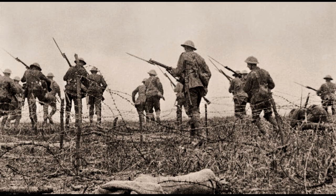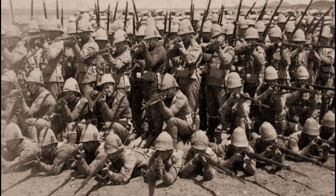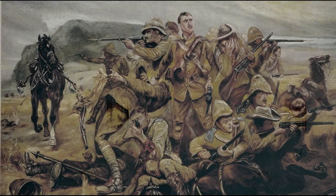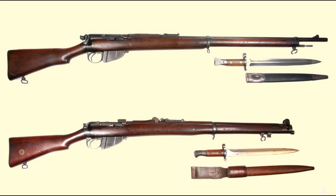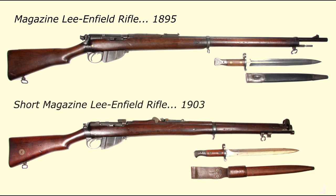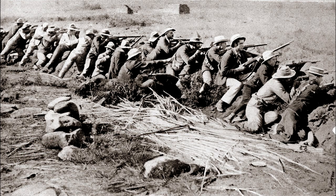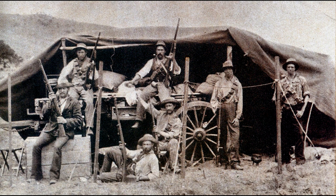Great Britain's .303-inch Short Magazine Lee-Enfield rifle was largely the outcome of complaints about the Lee-Enfield magazine rifles and carbines during the Anglo-Boer War. Criticism was mostly about not having charger clip loading, the rudimentary sights, and the overall length of the rifle. These shortcomings became more obvious as the Lee-Metford and Lee-Enfield were pitted against the Boer Mauser in the hands of experienced marksmen.